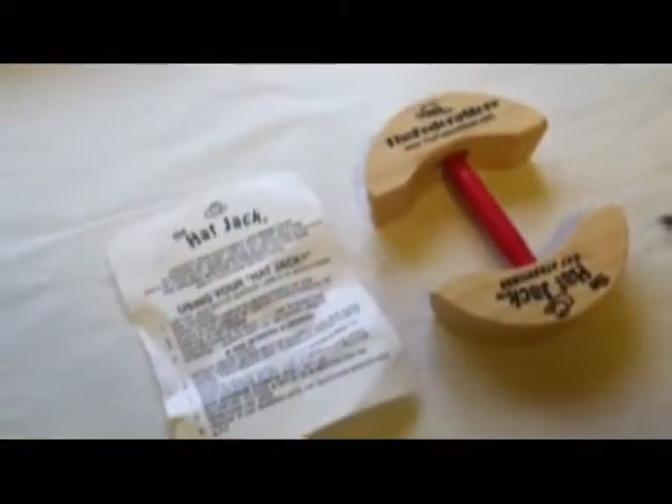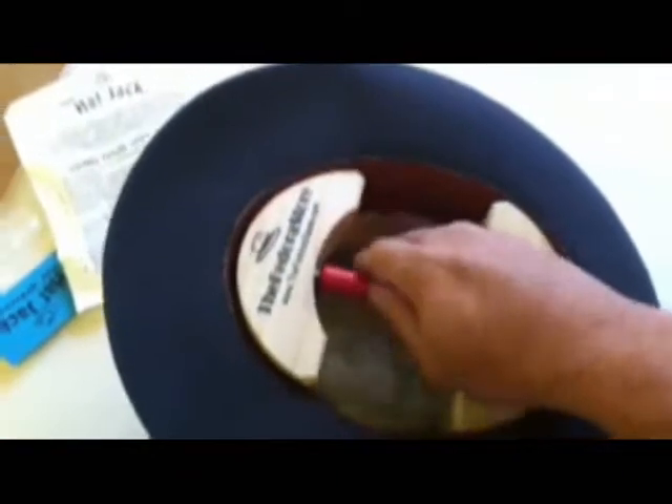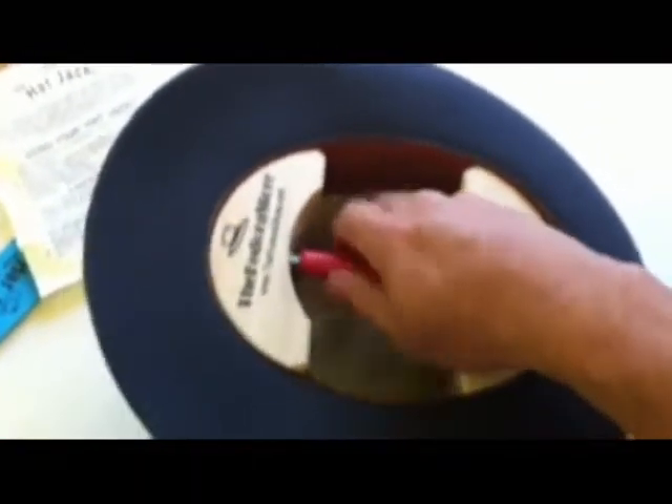First, take the Hat Jack Stretcher and ensure that it is set smaller than the hat size. Insert the Hat Jack into the hat and tighten it to be snug and flush with the bottom of the sweatband or the hat brim.